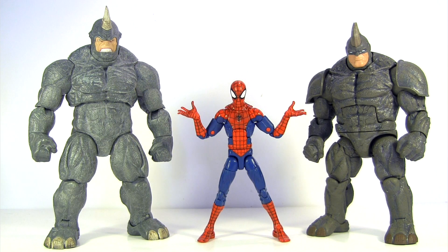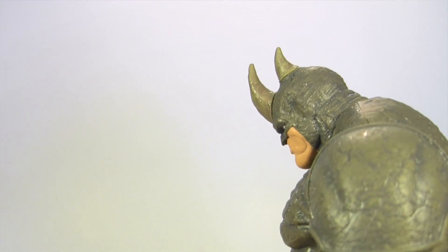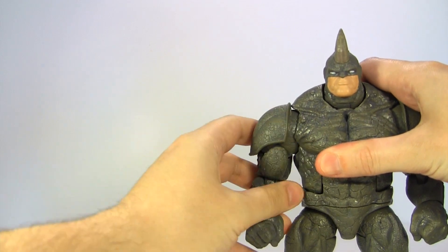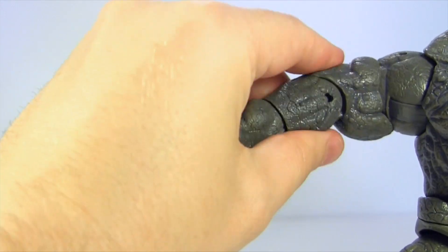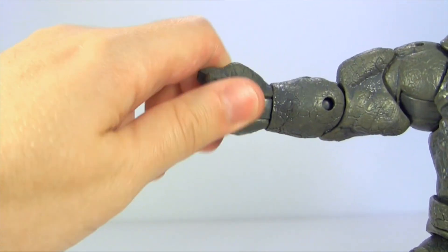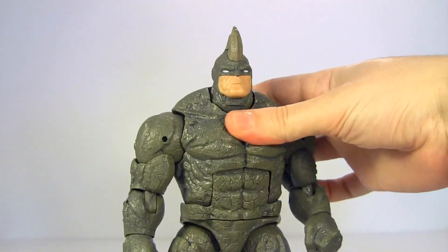Poseability should be Marvel Legends' strongest suit, so let's take a look at that. Both heads rotate side to side and have neck hinges, moving the head this far down but not really too far back. At the shoulder, the arms rotate and also hinge up — they are inhibited by the shoulder armour, so let's remove that. It moves that far up. There's upper arm rotation, then a single jointed elbow that moves the lower arm to not quite a right angle to the upper arm. At the wrist, the hands rotate and they're hinged, moving the hand down and then up. There is waist rotation.